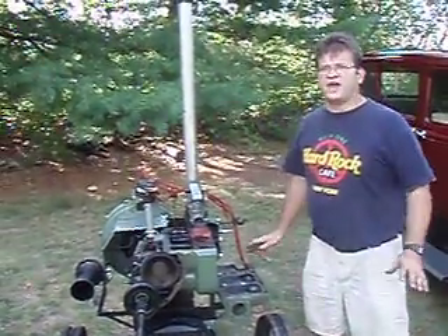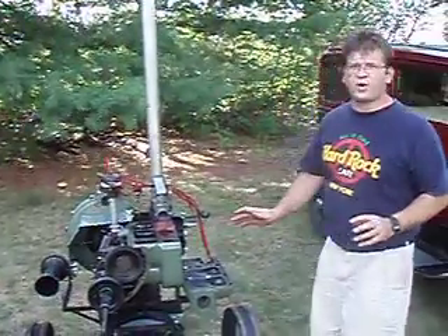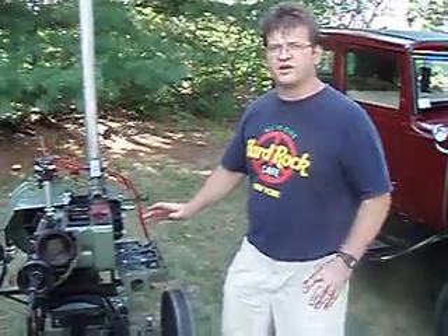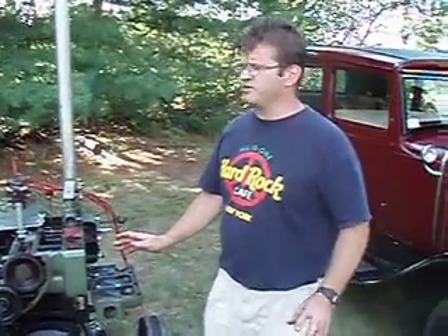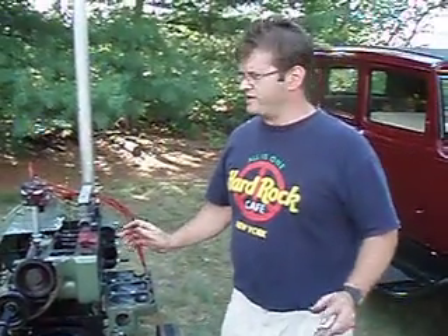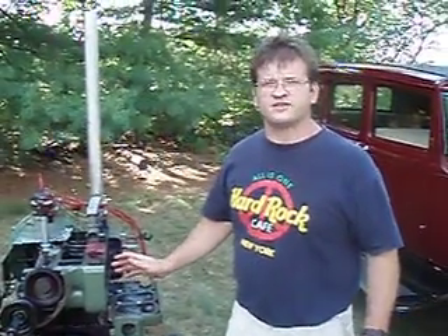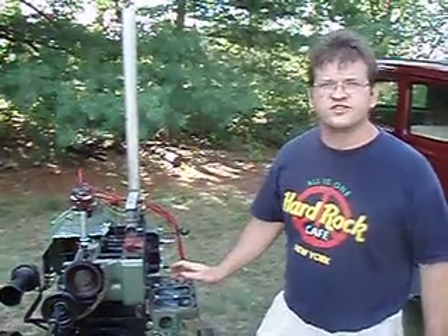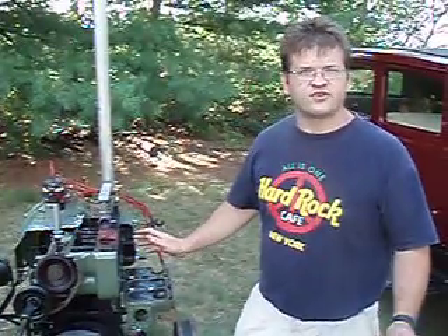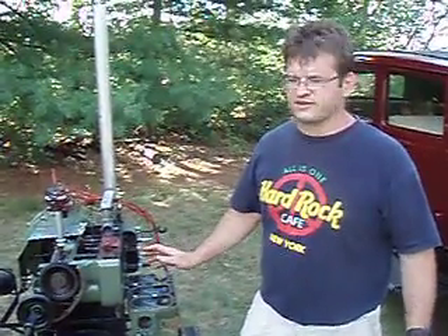The engine is made out of all junk parts — the head is cracked, the block is cracked, all the parts are junk. What I want to do is show that this is a great way to get young people or anybody else educated on how an internal combustion engine runs. Maybe even a shop project for a school or a class project would be great.